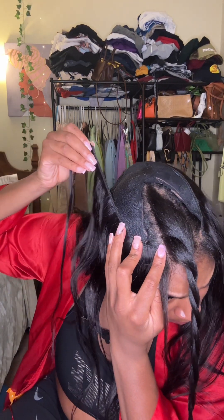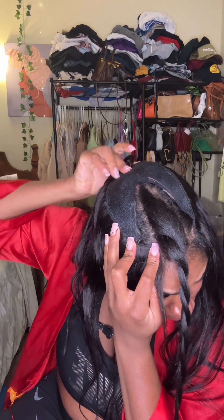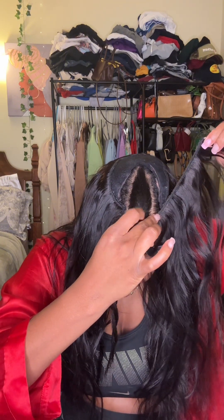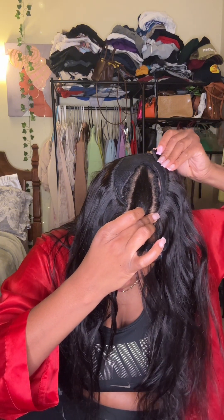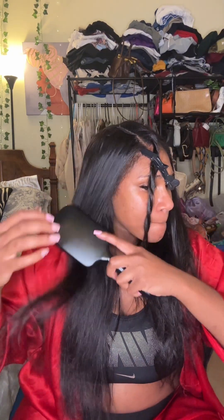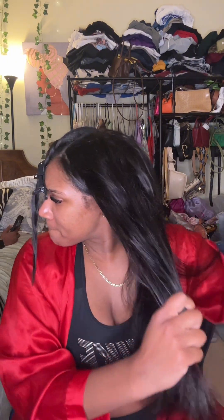Now my cap didn't come all the way down, so I did end up getting some glue on my hair. I still have this hairstyle on as I'm doing this voiceover and I haven't had any problems — no tension on my hair or anything. When I wash it out, I'm literally just going to use some conditioner. They also have a remover for that protective shield, and a remover for the glue as well. So just make sure that cap is fully secured on your head.